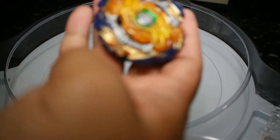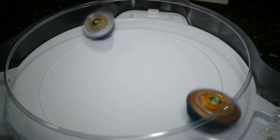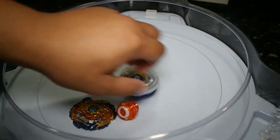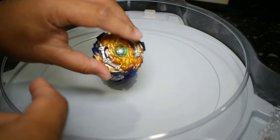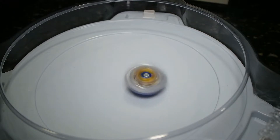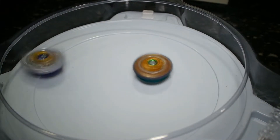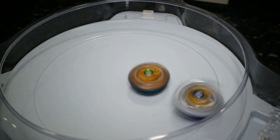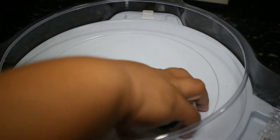Let's try it with Fafnir. I kind of want to put a gen weight on the Fafnir — it makes it a bit stronger. Wow, okay.